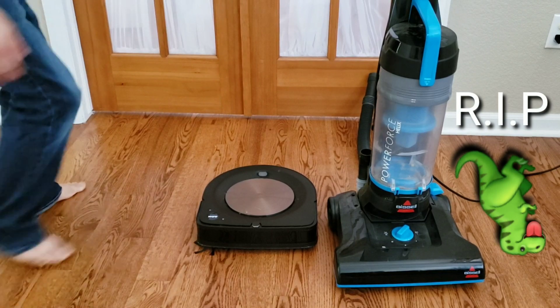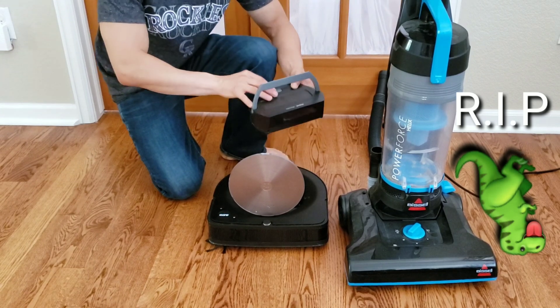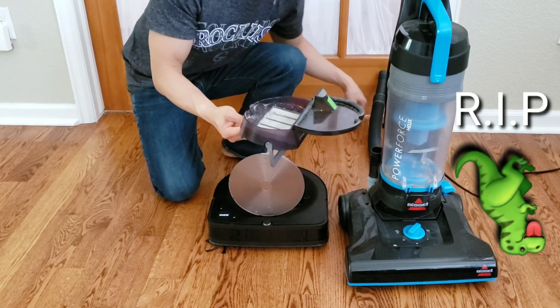We're going to first start out with cleaning out the Roomba S9. I'm going to vacuum out the dustbin and vacuum out the filter as well. Please pay no attention to the green dinosaur on the right — he's perfectly fine, he's just sleeping right now.